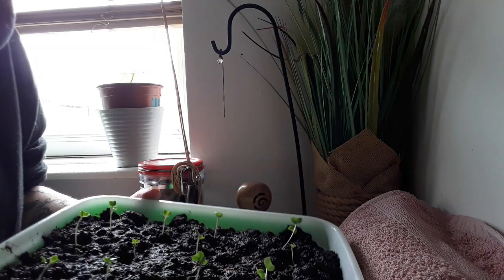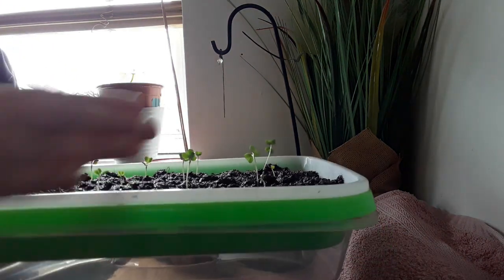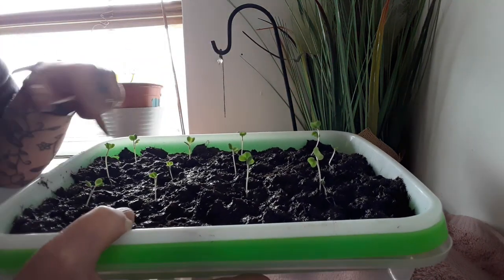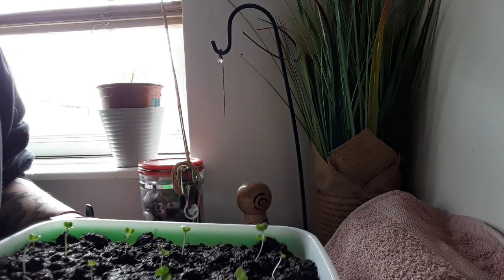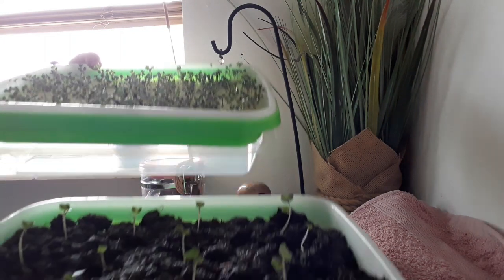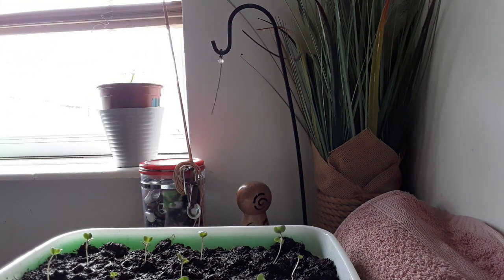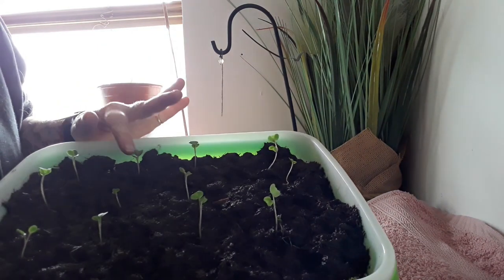Look at the size of these! Look at this — you can see if I hold it up they are well above this level. Look at this one — reach for the sky! Most of these are growing really well. There are some that are struggling a bit, but you can compare the difference. The kitchen towel ones are tiny, tiny, tiny — whereas on this compost tray the leaves are not only taller, but the leaves are actually bigger.